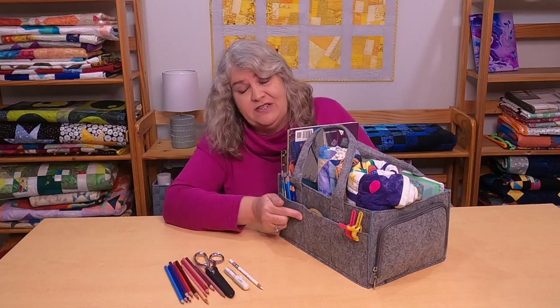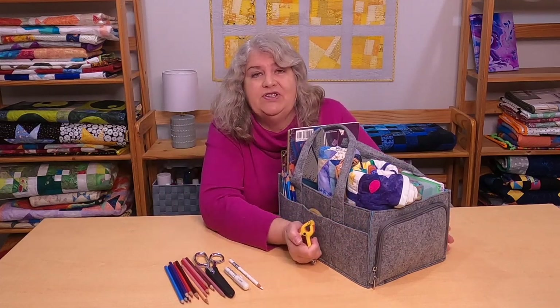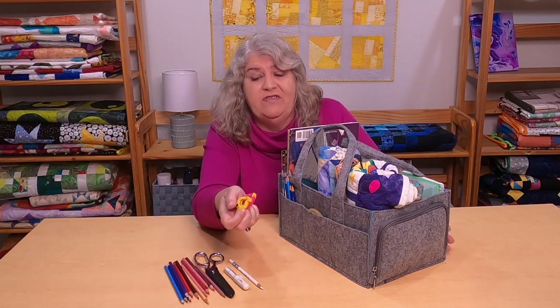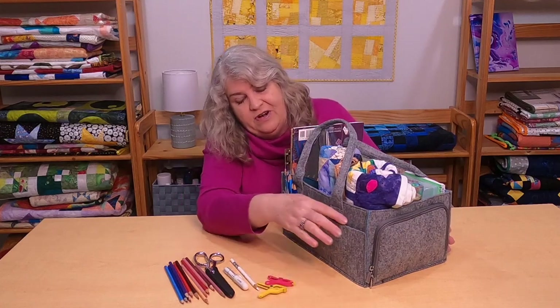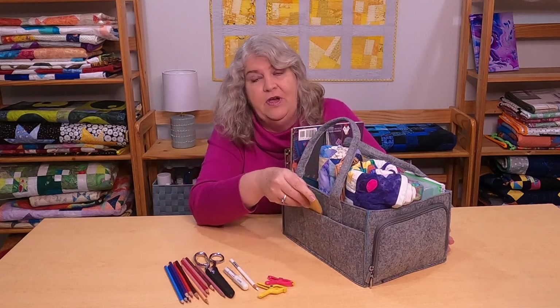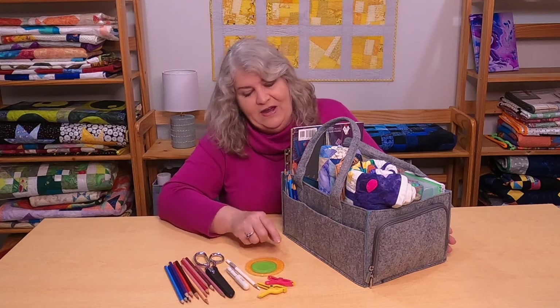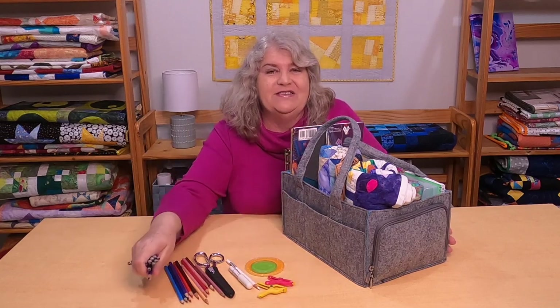There are three more pouches on the other side. I have some clips in case I want to show or hang a block just so I can look at it better, or even a small quilt. In the middle I have a couple of yo-yo makers — I love making yo-yos when I'm sitting and watching TV. And some more pencils, because you can't have enough pencils in enough colors.